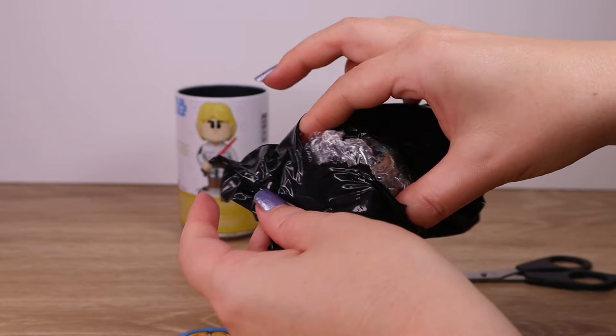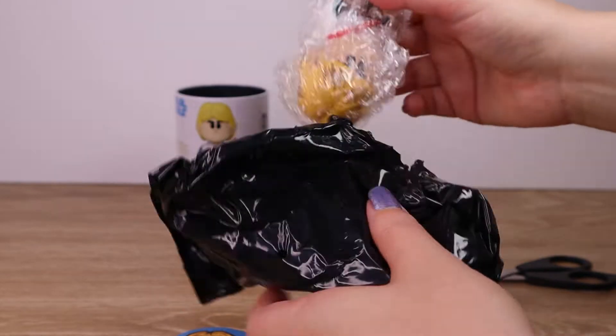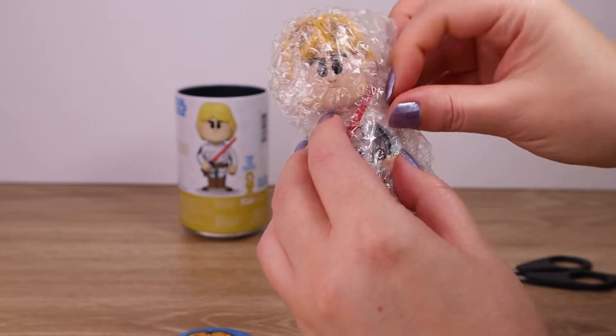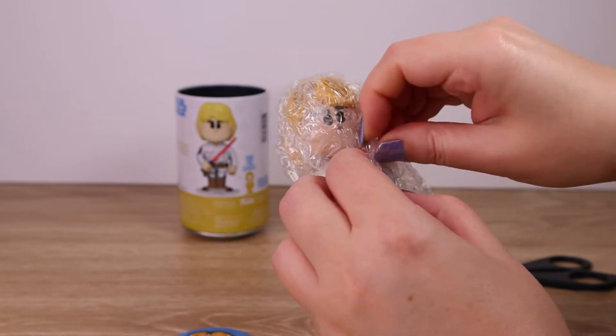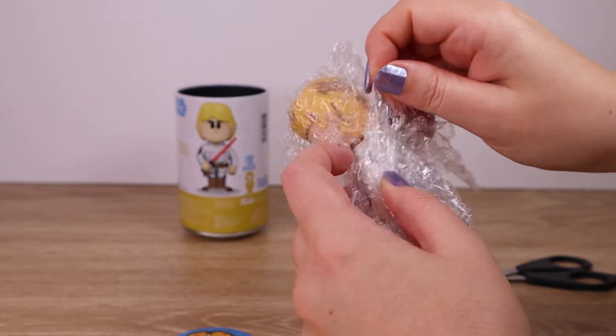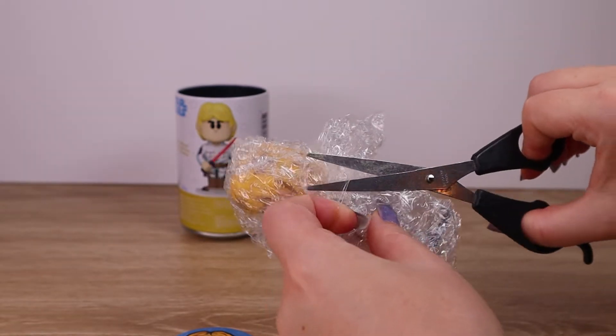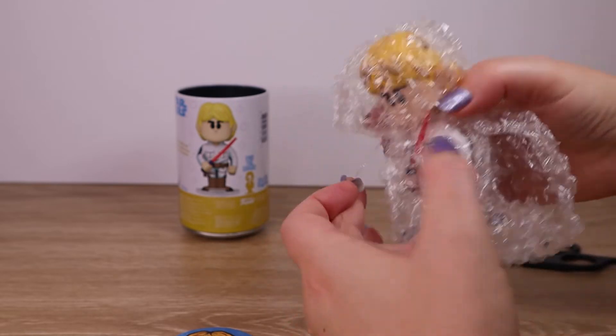I'll just get into the plastic. Pop that down there. I think there's a rubber band on here somewhere — let me snip that so I can get this off a little more easily. Here we go.